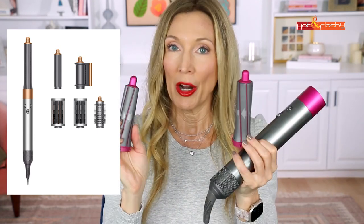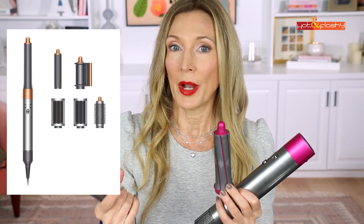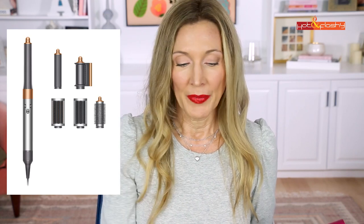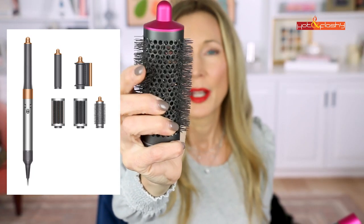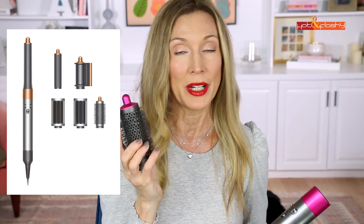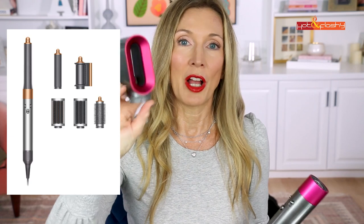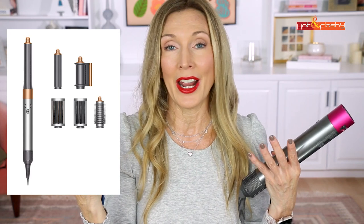With my $599 Dyson I got two curling barrels. The upgraded version has one barrel where you twist the top to change the airflow direction, and you get two different sizes — a shorter and a longer barrel in two different widths. I got one paddle brush attachment; now you get two — one firm, one soft. The round brush has coarse plasticky bristles which I've never loved or been able to get good results with. There's also a smoothing dryer attachment for rough blowouts.